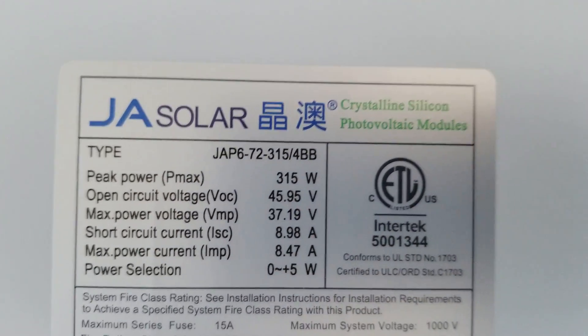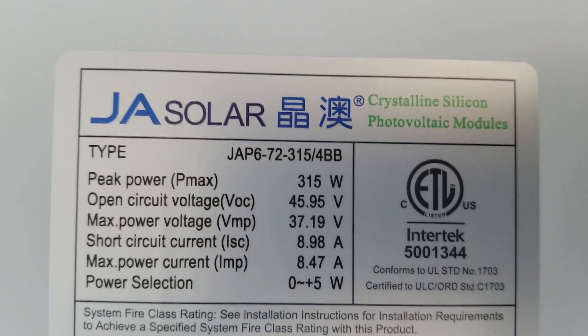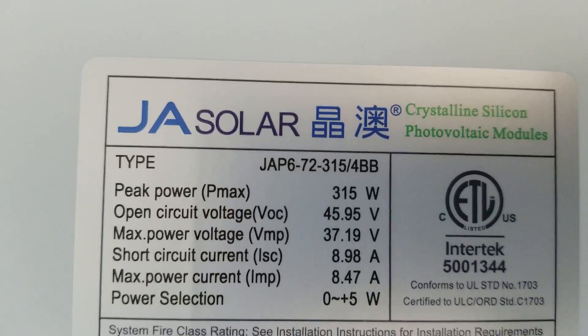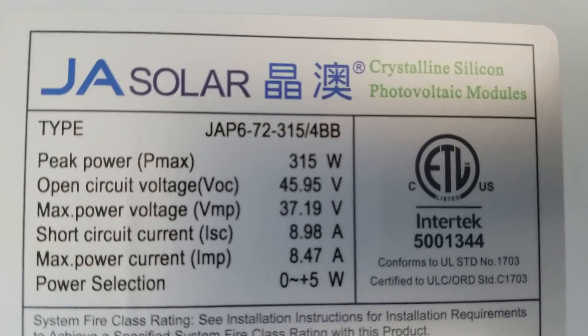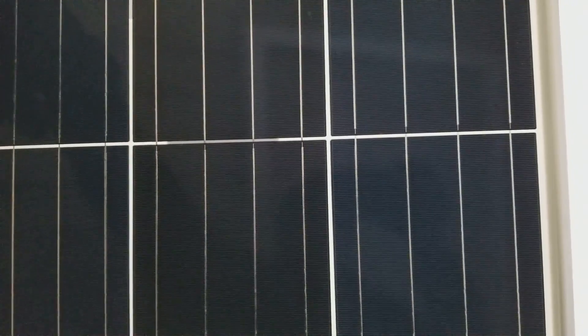These are the four bus bar solar panels from J Solar — crystalline silicon photovoltaic modules. Let me show you the cells. This is what a four bus bar panel looks like. These are not monocrystalline — they're crystalline solar panels. You can see the four bus bars right there.